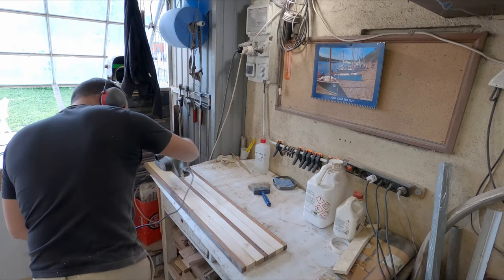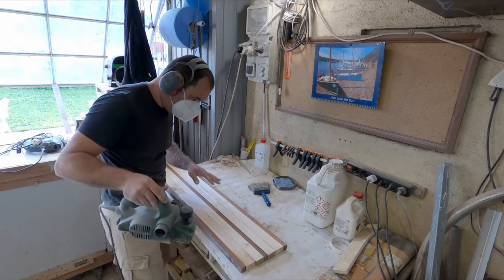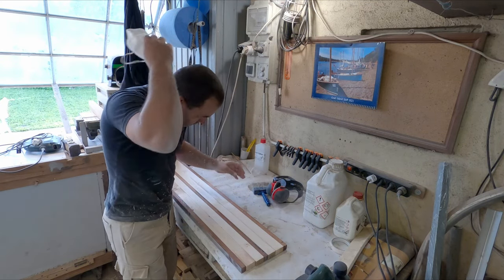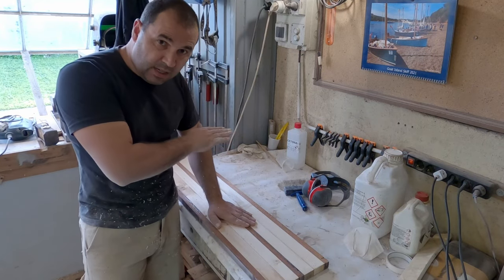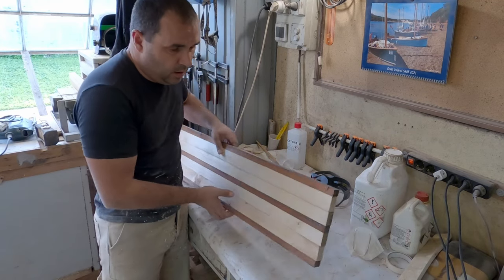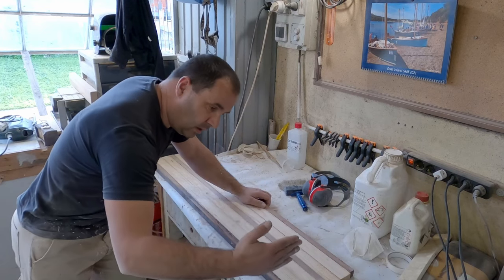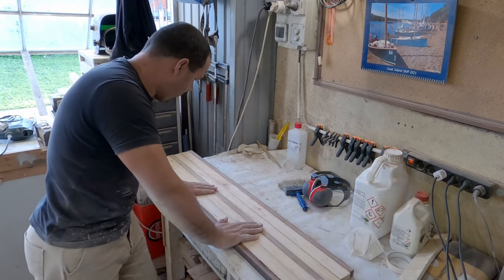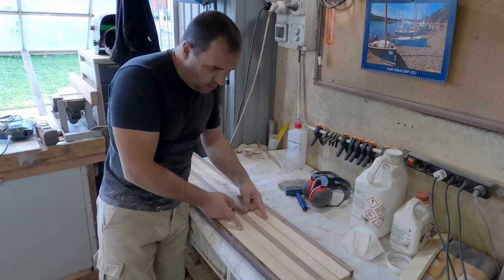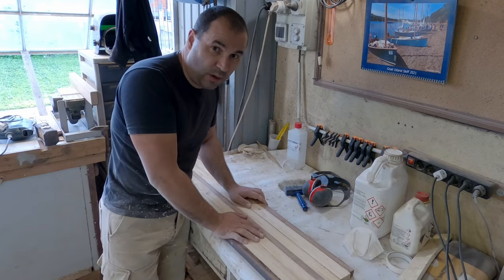We're going to start cleaning it up. We need one of the sides to be nice and flat - that's the side we're going to put on our working surface so we can align the template and work on the other side first. This side doesn't really have to be that straight, just the middle portion, but since we've got the tools here let's do our best.